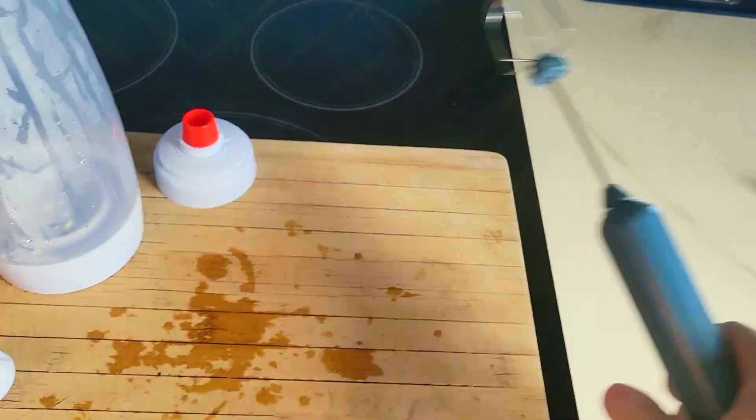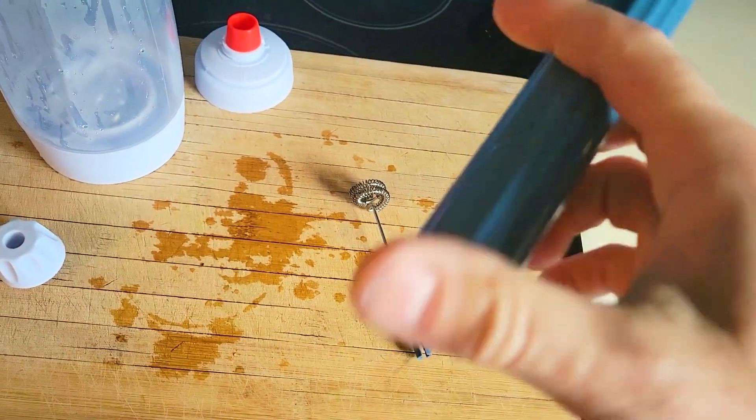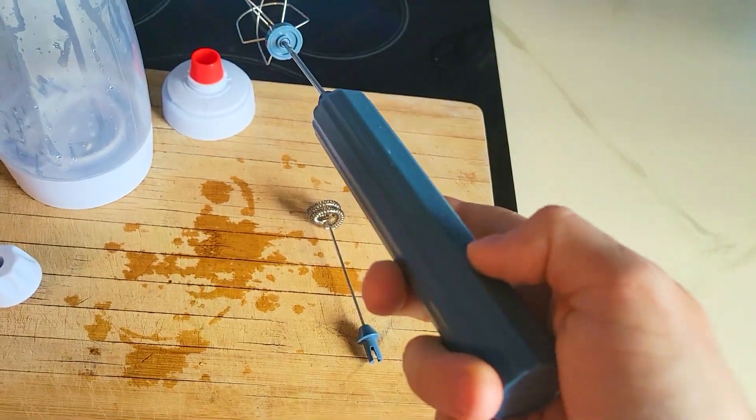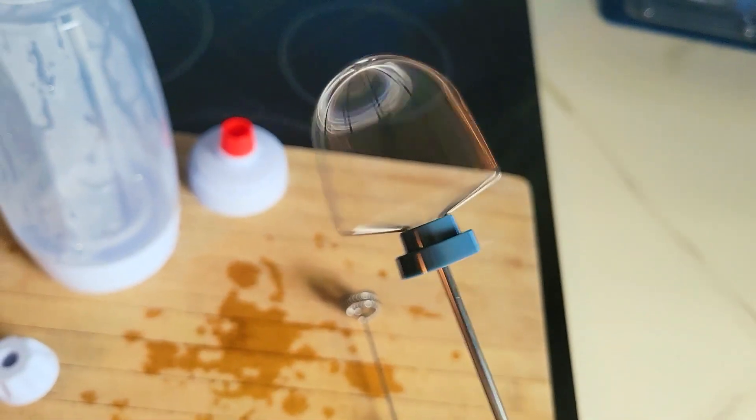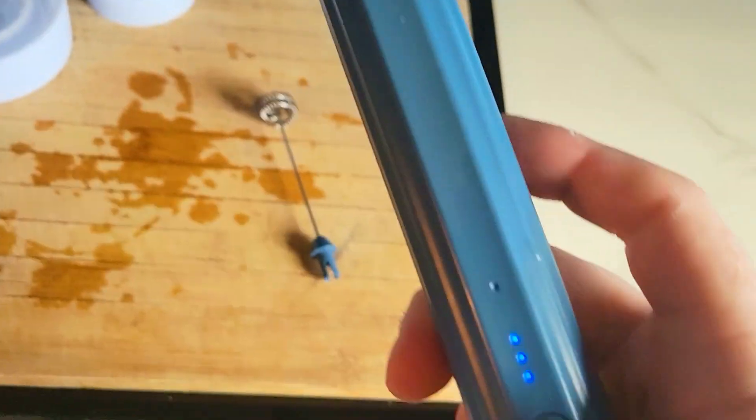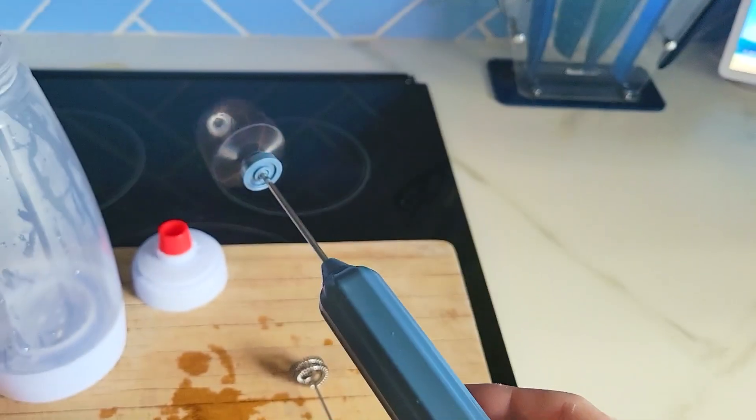This is a multi-functional mixer tool. It comes with two attachments and a charging port. I picked one in blue but it comes in red, silver, and black. All it does is spin around in three different modes — one, two, three — and it's fast.